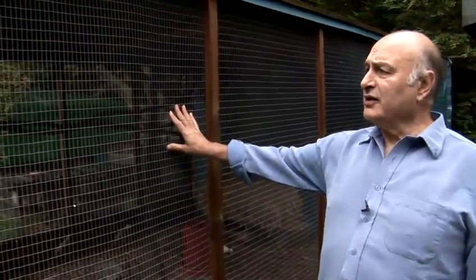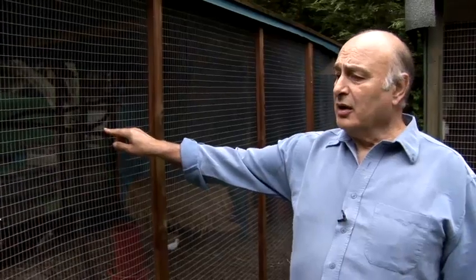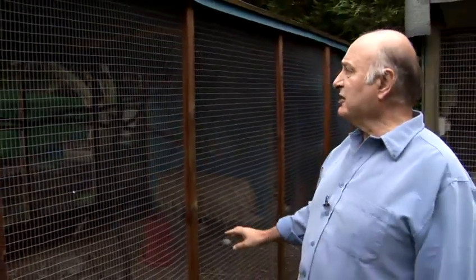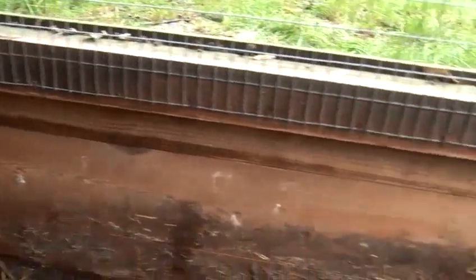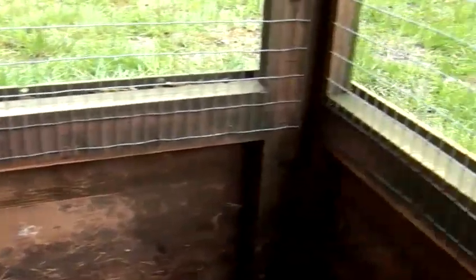Then you go to the local supply and you buy a roll of netting. Usually this comes in 8 meters, 50 meters, and 30 meters. When your section is made up, as you can see, then you nail on the netting and your panel is ready.